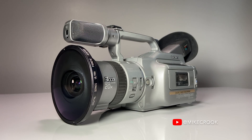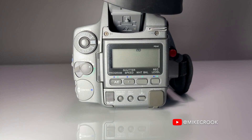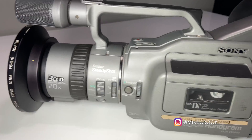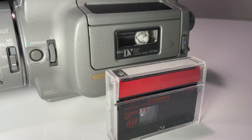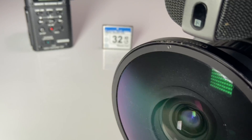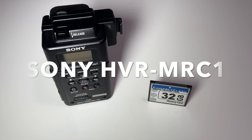My name is Mike Crook and this is the journey to go tapeless. Having a VX1000 has its issues with mini DV tapes, so I spent lots of time and research and really wanted just to get rid of the mini DV tape, and that's where this unit comes in. This is the Sony HVR MRC1 memory recording unit.